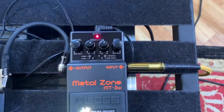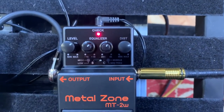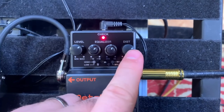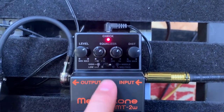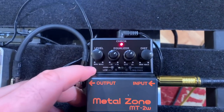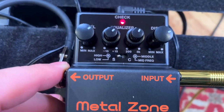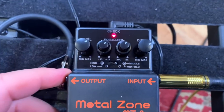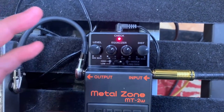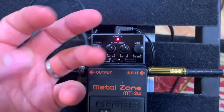Tweakage — essentially adding more and more and more, and then a tiny touch less — still on the custom setting. I'll be honest, I switched it to the standard setting and I didn't really like it, so I'm just leaving it on the custom setting. And this is going to be a bit more ambient lead playing.